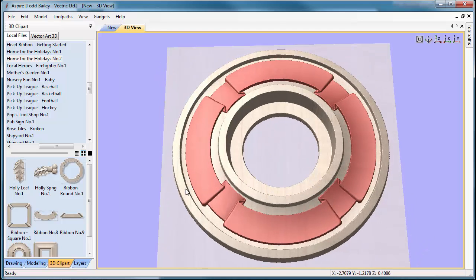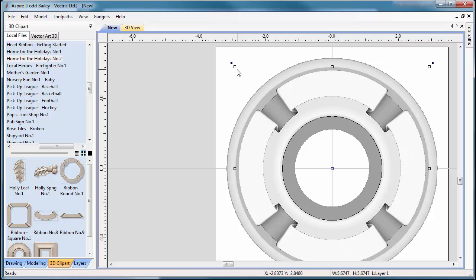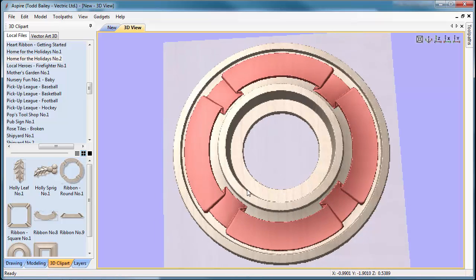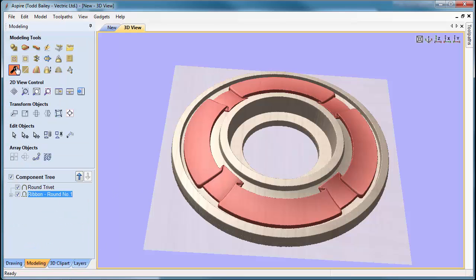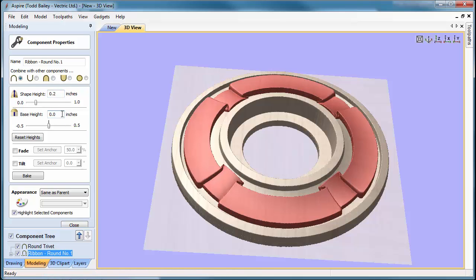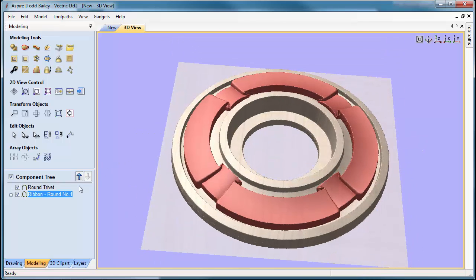Flip to our 3D view to make sure it looks okay. We want to make sure our tool can get in between the components, so we might size it up just a hair to give the best chance of getting the tool in there. Then flip to our Modeling tab, set the shape height to 0.2, and add a tiny bit of base height just to pop it off the back. Close that down — it looks great.